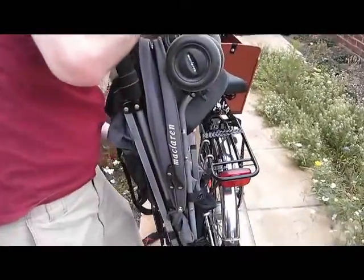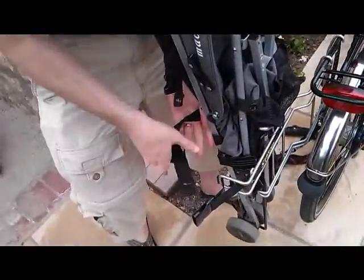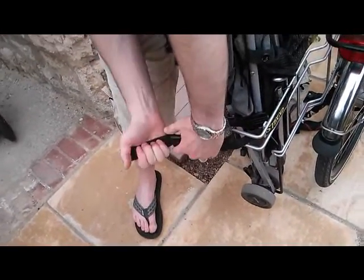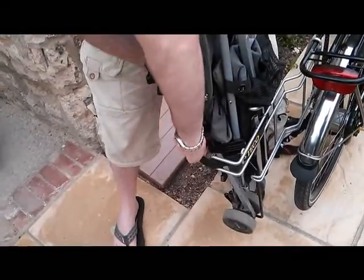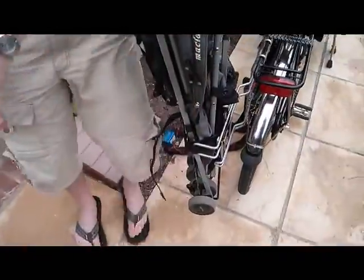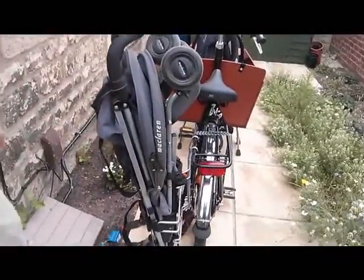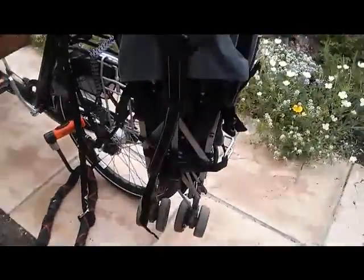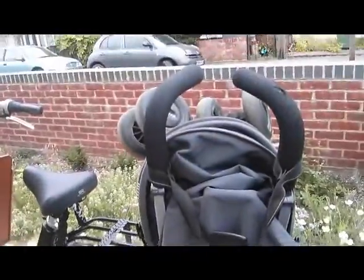Then you're going to take your strap — stick it around and secure it to the frame, and then tighten it up. And now you've got a secure buggy attached to your bicycle, which you can then take to town and travel as you'd like. So let's go! Thank you.